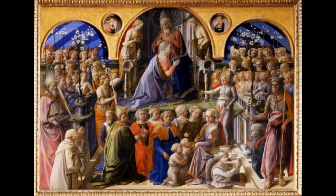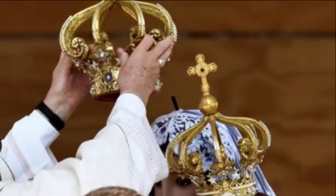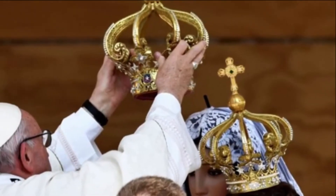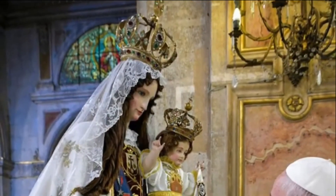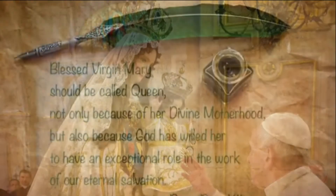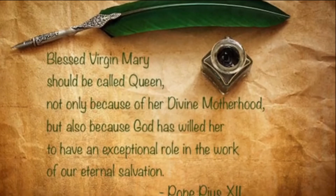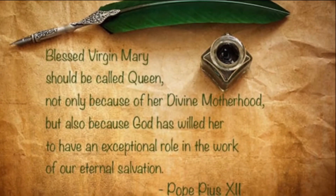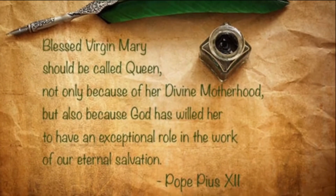Also we have this other thing here which is quite crucial to Quattrocento art, which is procession and pageantry. One of the many titles the Virgin Mary assumes is Queen of Heaven and Earth. When Pope Pius XII declared this, his words were: 'Blessed Virgin Mary should be called Queen, not only because of her Divine Motherhood, but also because God has willed her to have an exceptional role in the work of our eternal salvation.'